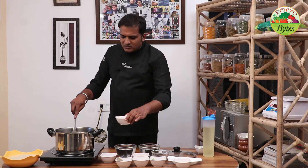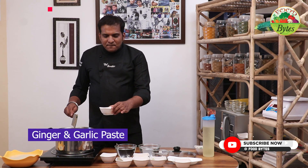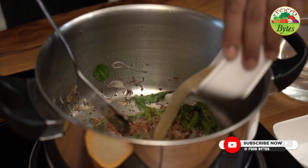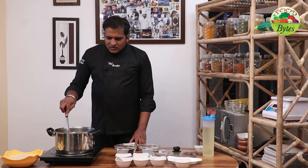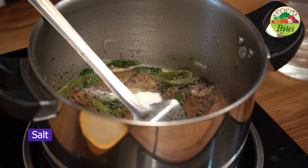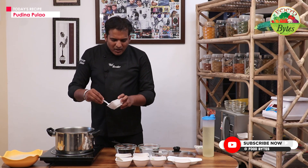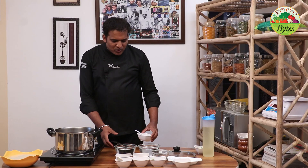We will add the ginger and garlic paste. I will tell you about the water and the salt — about 1 teaspoon. It will taste better.